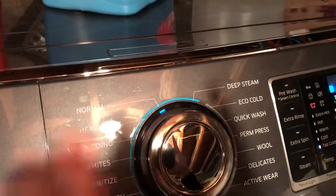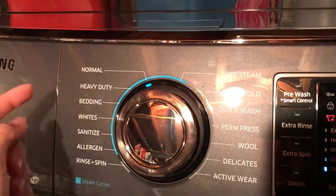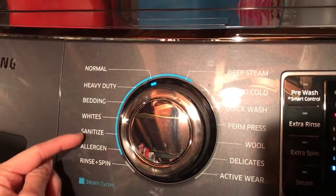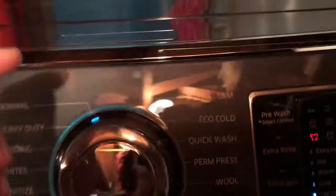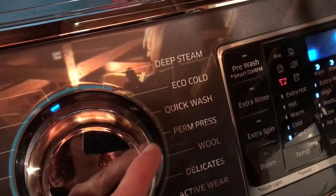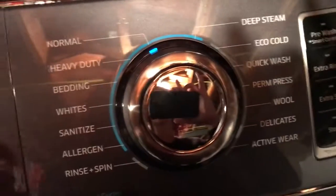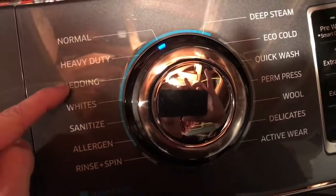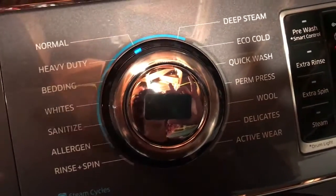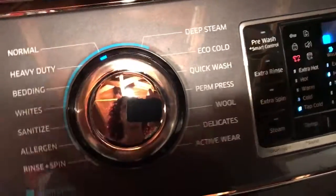You have all these little settings here. I usually just do it on normal. You have heavy duty, bedding, white, sanitize, allergen, rinse and spin, deep clean, eco wash, quick wash, permanent press, wool, delicates, active wear. I really just use the normal, the bedding, and the whites. I really don't have a need for the other stuff, but I'm sure one day I'll get to try it.